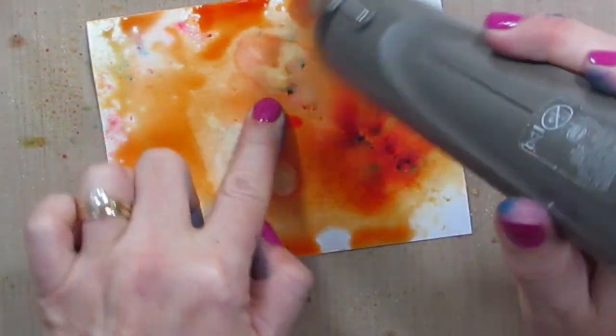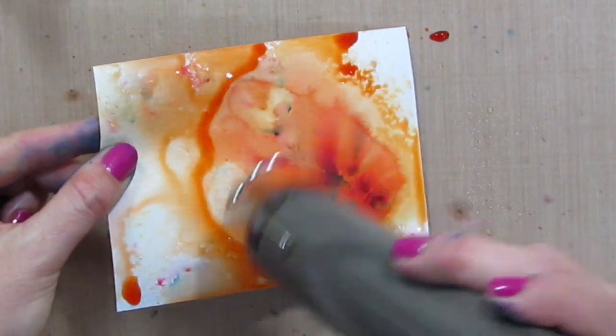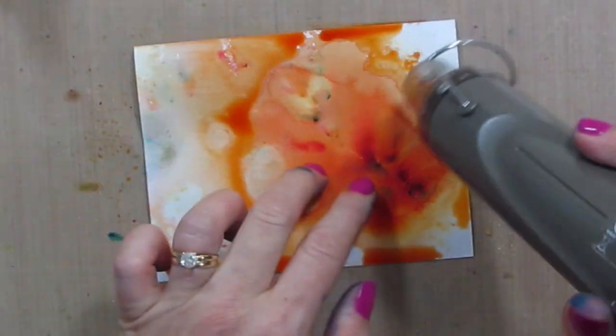Now, if you're worried about the buckling — because you'll see when it buckles sometimes the water goes in places that maybe you don't want it to — you could put some adhesive on the back, or you could even use painter's tape to tape down the outside. And then you could do a masking technique.